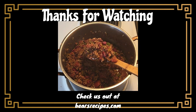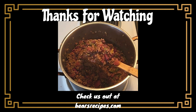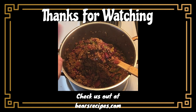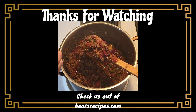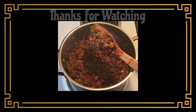Hey everyone, Bear here. Thanks so much for watching. I hope you can use this recipe to make yourself a lovely meal. If you enjoyed this recipe, it really helps if you like the video and subscribe to the channel. I've also got a food blog with some more mouth-watering recipes you can check out at bearsrecipes.com. If you have suggestions for future recipes you'd like to see, or just want to say hi, go ahead and post a comment or send me an email and I'll do my best to get back to you. Thanks and see you all for the next recipe video.